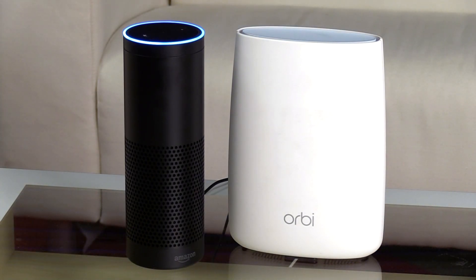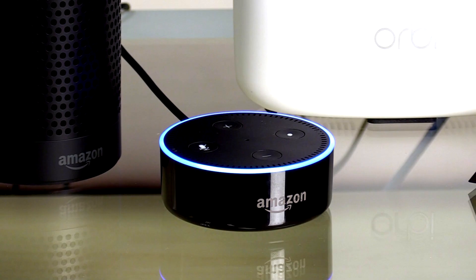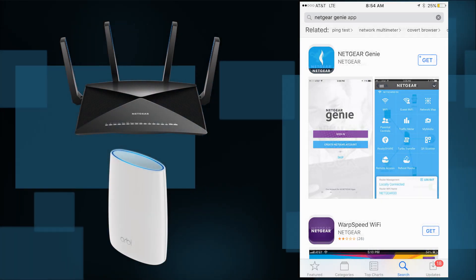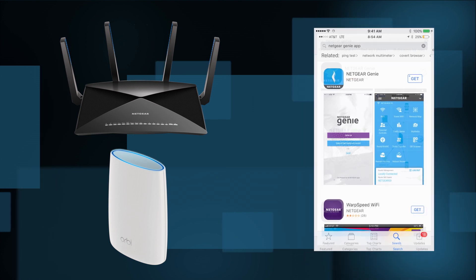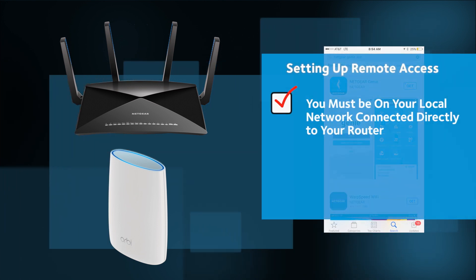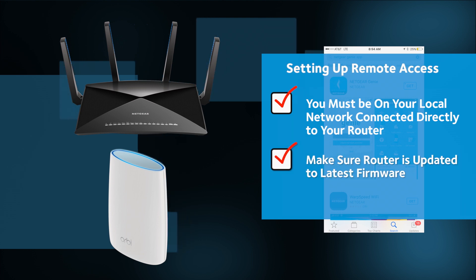We assume that you have already installed your router and set up an Alexa-enabled device such as an Echo or Dot. Next, we will need to enable remote access capability on your Orbi or Nighthawk router using the Genie app. To set up remote access, you must be on your local network connected directly to your router. Make sure your router is updated to the latest firmware.